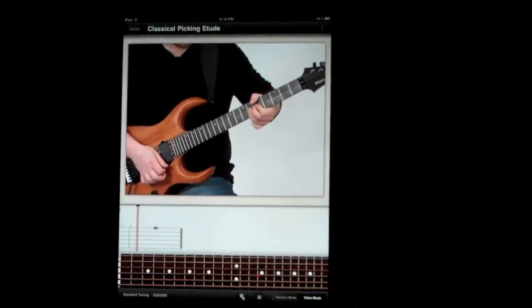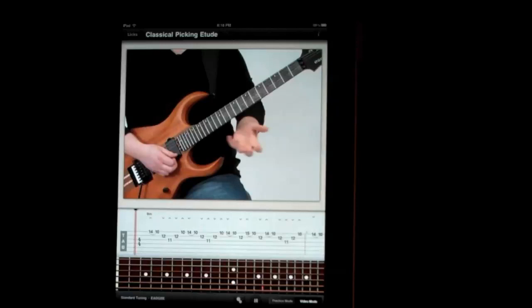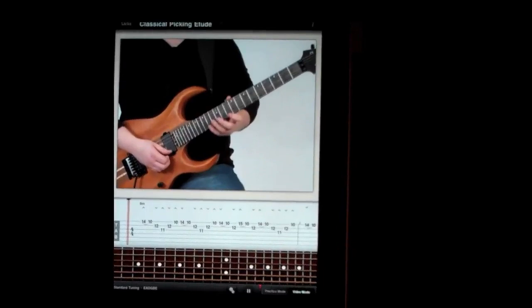On this lick, I'm doing a simple B minor shape, and I'm adding some legato — some pull-offs in there. I'm not alternate picking everything, but I'm alternate picking most of it. What I'm doing that's interesting is I'm palm muting the notes I'm not playing, and not palm muting the notes I'm playing.